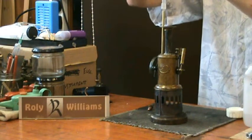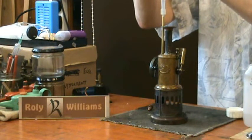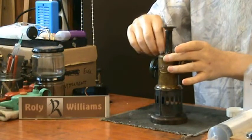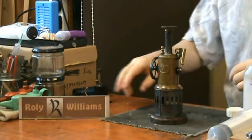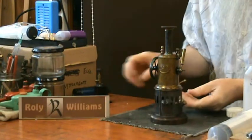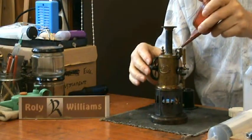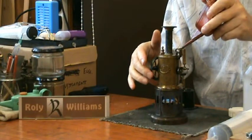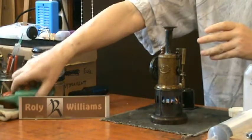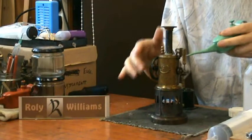There's nothing particularly special about this engine other than its age, but it does deserve a video. Unfortunately, the original burner is missing, so I'll be using this modern butane burner in the meantime.